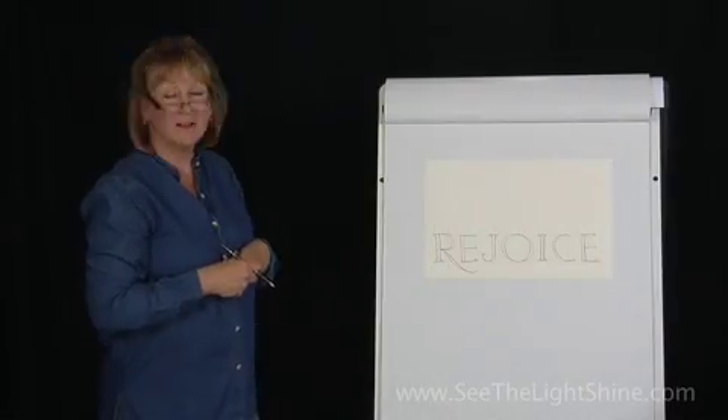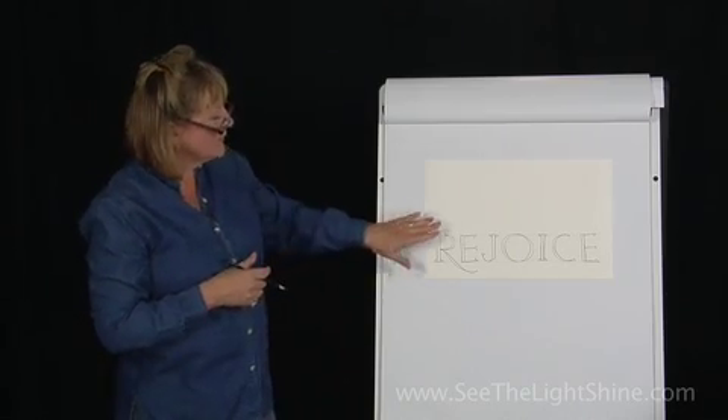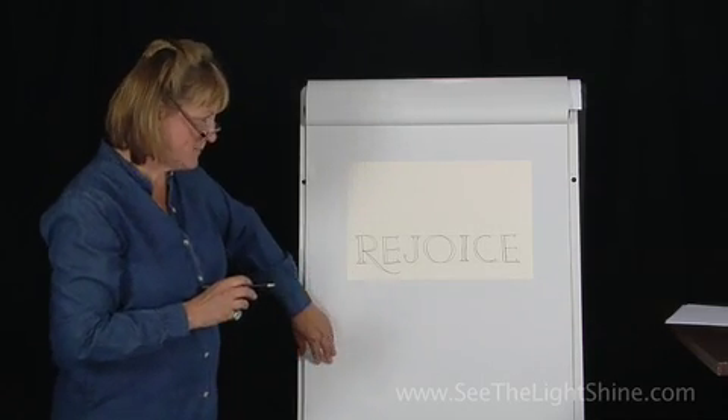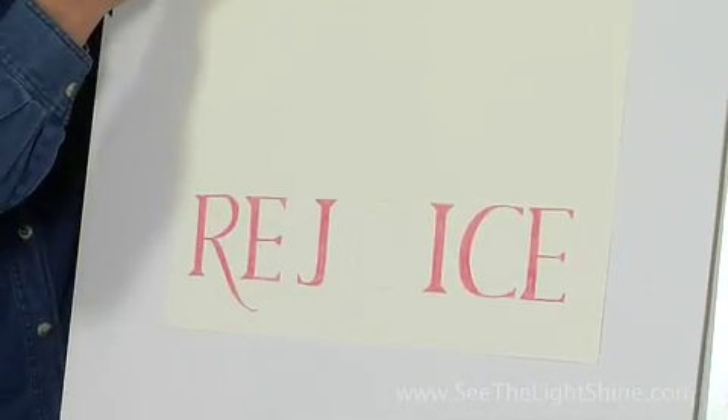What I'd like you to do is choose a color that you like to color in all those spaces that you've created. While you're doing that, I am going to flip my page over and show you what it looks like in color.